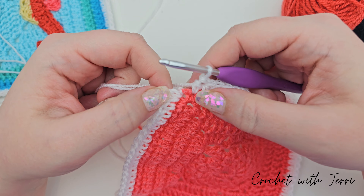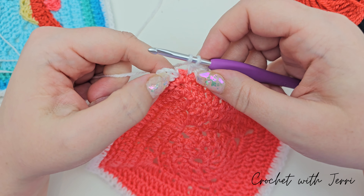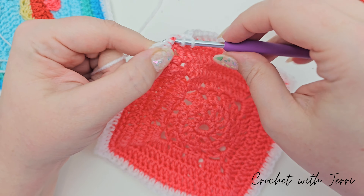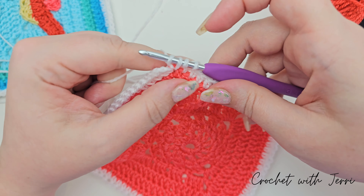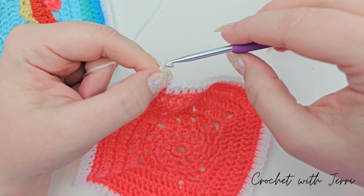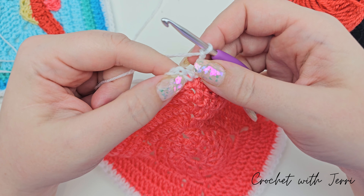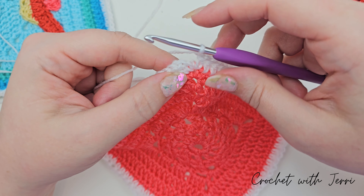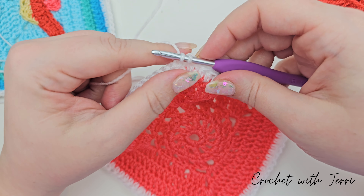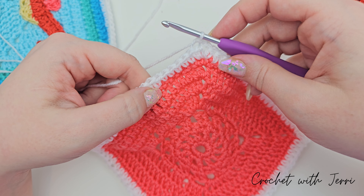I'm nearly at the end of this round. I just need to do the final stitches into the corner: one half treble into the corner space — yarn over, pull up a loop, yarn over, pull through all three. Chain two — one and two. Now we need to do a slip stitch into the second chain from the start of the round. Pull up a loop, pull it through the loop on your hook, and you can now fasten off.